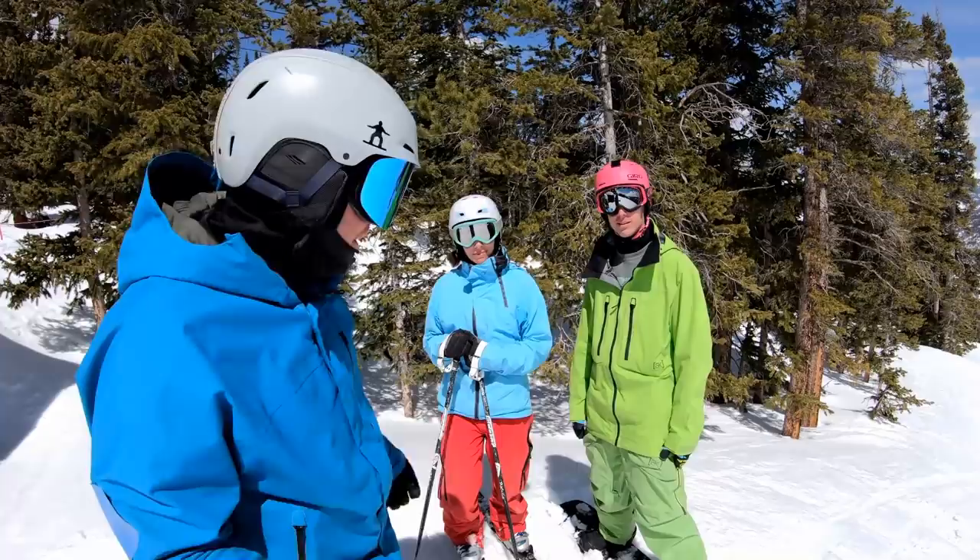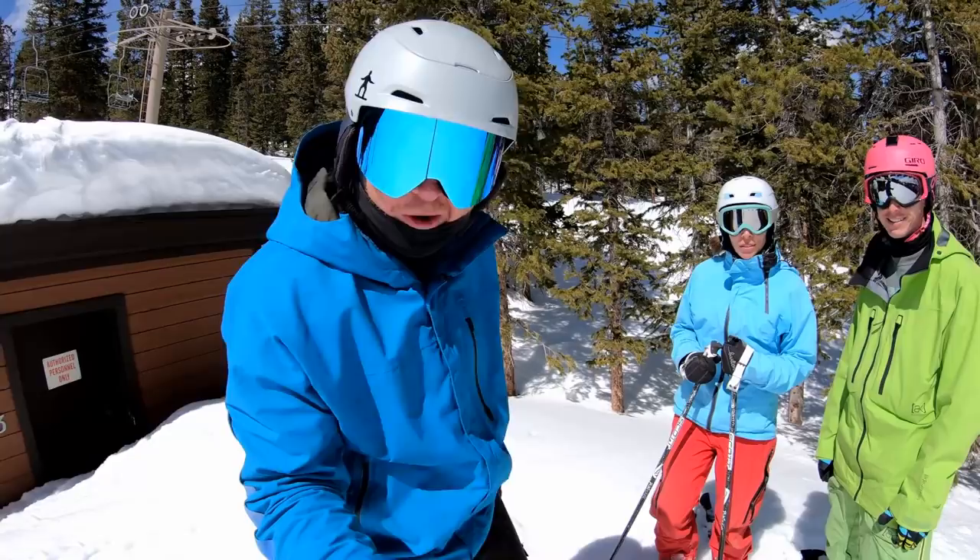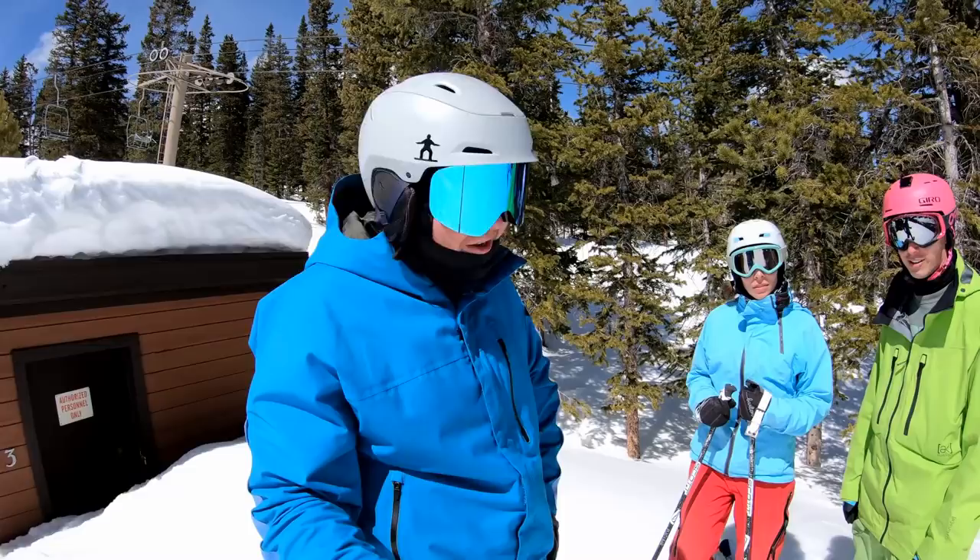What's up everybody, how you doing? Can anyone guess who I'm here with today? Do they look familiar at all from any other snowboarding YouTube videos? Have you seen them? If you haven't, go check out the Snow Professor.